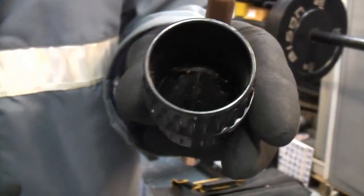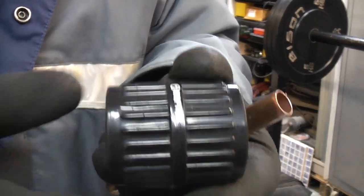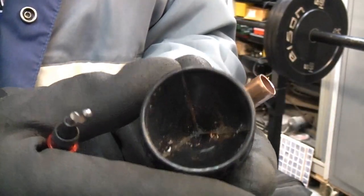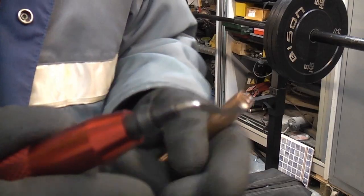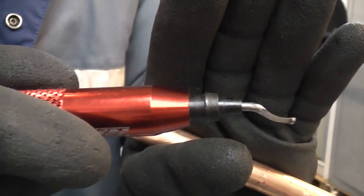You can get a couple of deburring tools. This one is specifically designed for copper pipe and has an internal and an external part for deburring. They are okay but they're not brilliant. You can also get one like this which is a deburring tool — these are absolutely brilliant.